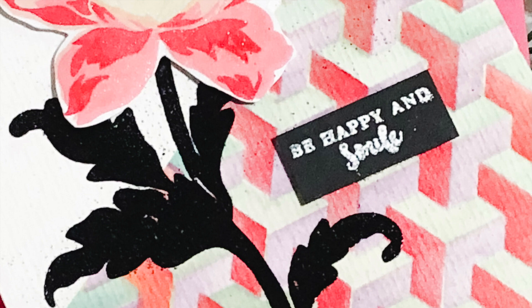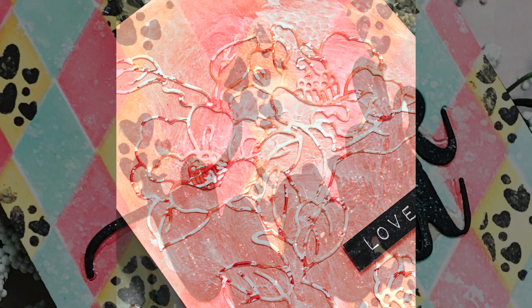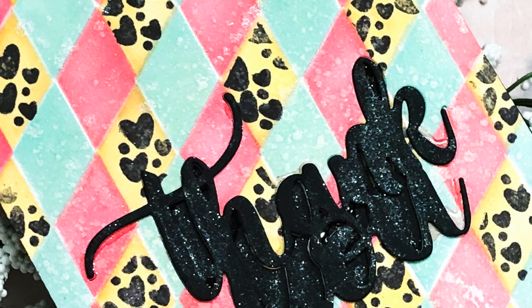In this class we will be working with layering stencils and regular stencils. I will be showing you beginner to advanced techniques using the stencils. We will be using them with inks, embossing pastes, watercolors and more.